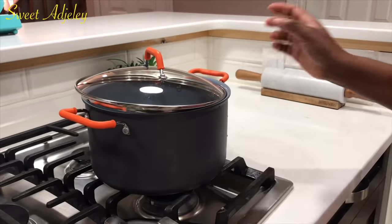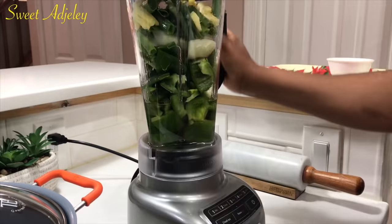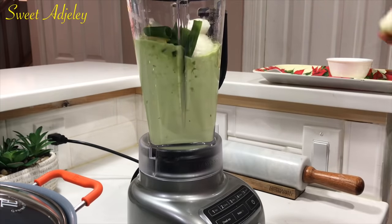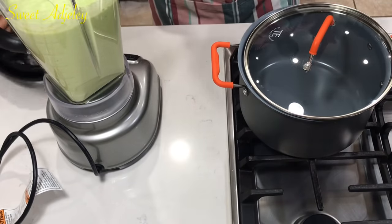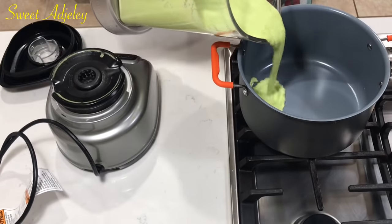Set your pot on fire and begin preheating it. We're going to go ahead and blend our vegetables — I'm blending this to be nice and smooth, but you can blend it to your preferred texture. It is nicely blended, so I'm going to pour it into my pot.